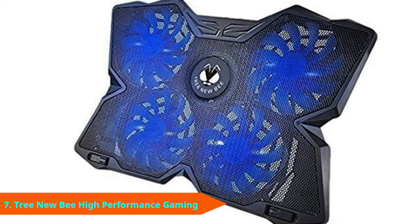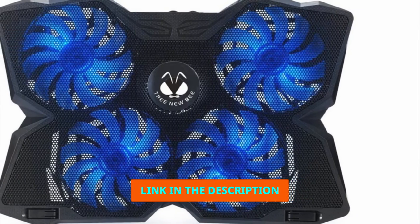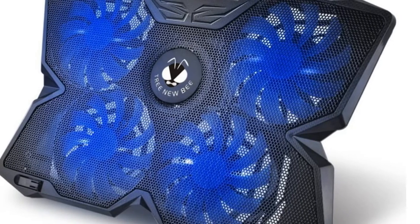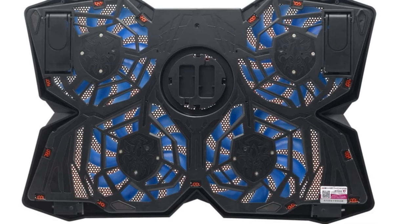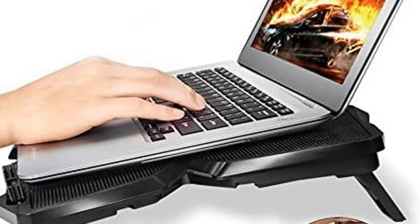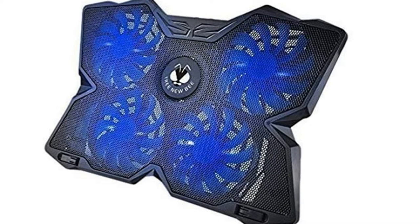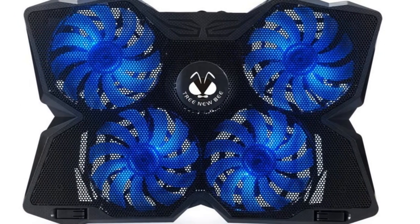At number 7 we have the TreeNewBee Cooling Pad. TreeNewBee leans into gaming aesthetics more than just about any other cooling tray available. Its blue LED fans are built around a base with sharp edges resembling something between the Transformers logo and a butterfly, fitting right in with any dedicated gaming setup. While it's a conversation piece, it's also carefully built to get the job done. Users get a lot of control with manual controls to configure each of the four fans individually. Two anti-skid arms hold it comfortably in place, and it's big enough for even the largest gaming laptop.